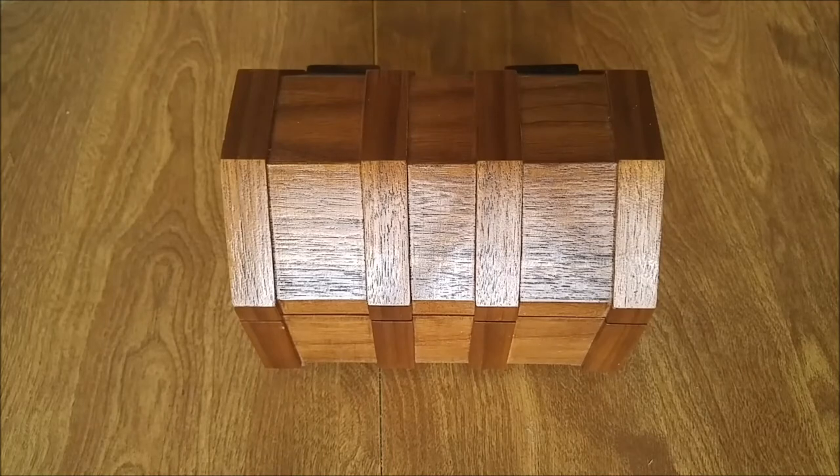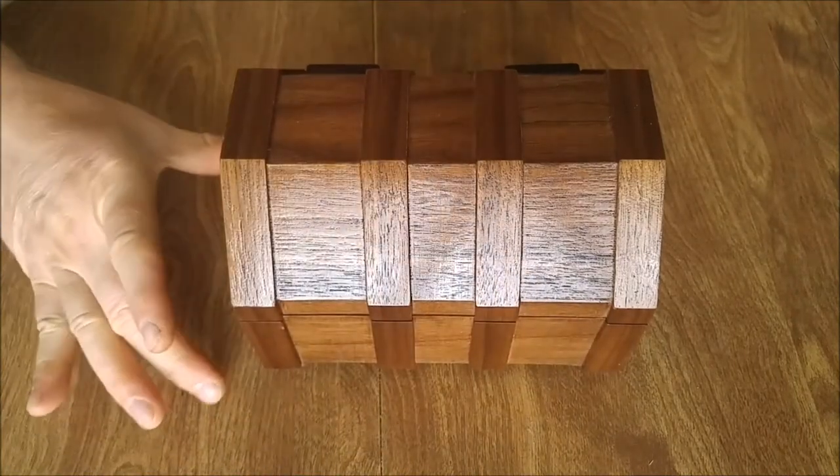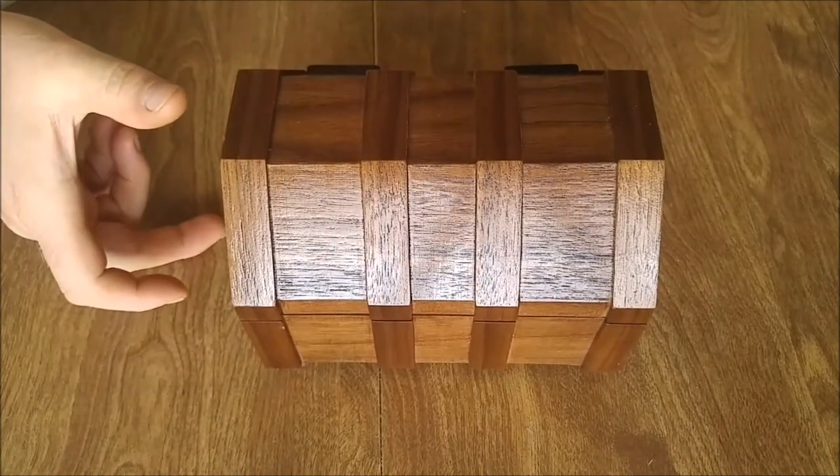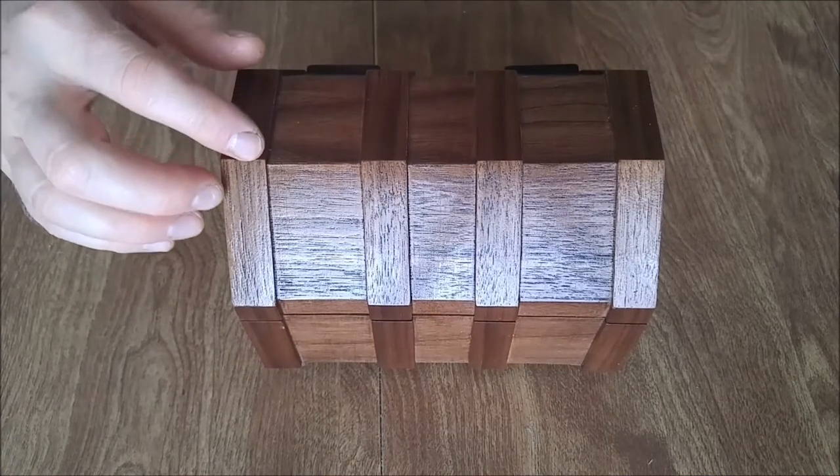This is a treasure chest gift project for a special little one. The overall size is about 7 inches long by 5 inches wide by 5 inches tall. It's made of black walnut wood and has a clear gloss lacquer finish.